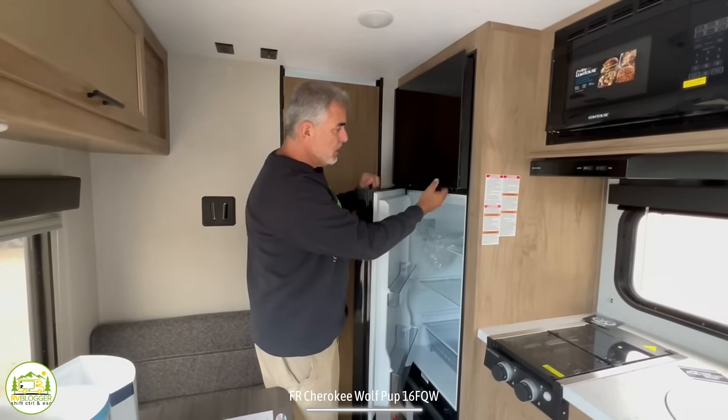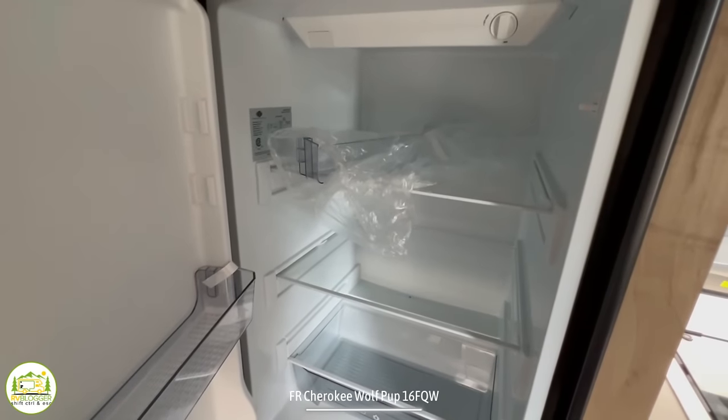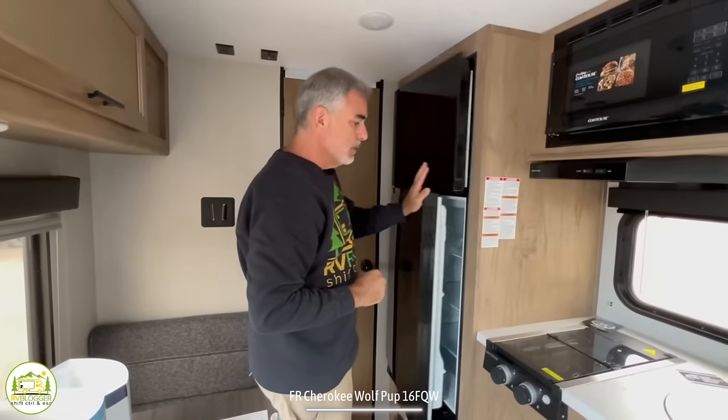Just past the two-burner stove is a 12-volt refrigerator — it runs off battery power, with shore power charging the battery. It has a great-sized fridge and a roomy freezer for all your cold storage needs. Regarding air conditioning: almost every sales spec sheet lists it as an option, but dealers almost always order trailers with the optional air conditioner included, so in nearly every case the trailer will come with one unless the dealer specifically chose not to order it that way.